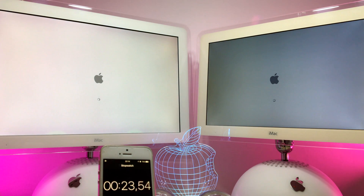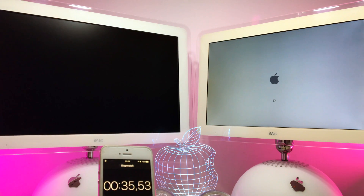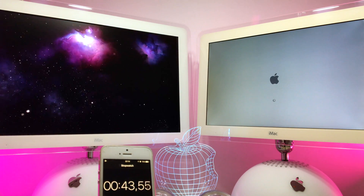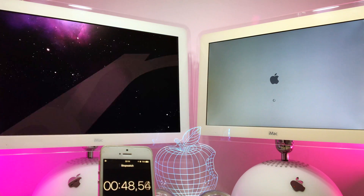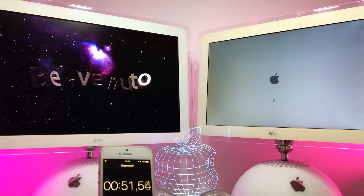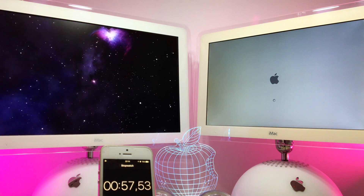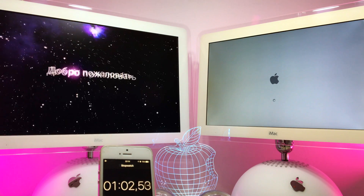I will start them up at the same time and they are on clean software, so everything is the same. Let's see which one will start first. As you can see, on the left we have the 20-inch upgraded iMac, on the right we have the 17-inch but not upgraded. They are on the same specs — the only difference is the 20-inch is upgraded. As you can see, the 20-inch is slightly faster, and that's normal because it's a little bit faster overall.